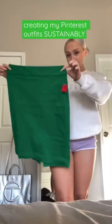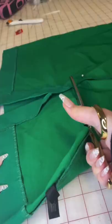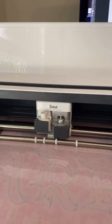I've been loving these kelly green outfits lately, so we're gonna create the look sustainably. I picked up the skirt at the thrift store, but it was way too long for my liking, so I made it into a little mini skirt. I wanted to make a matching top, so I grabbed an old white tee from my closet that was getting a little dingy.